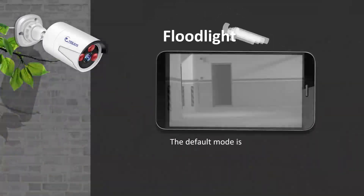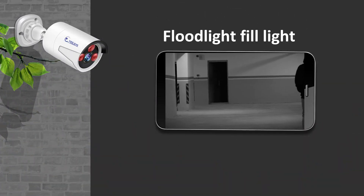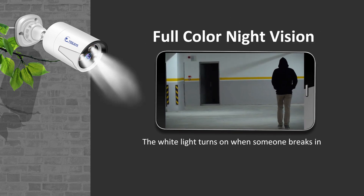Full color night vision. The default mode is infrared mode. The white light turns on when someone breaks in.